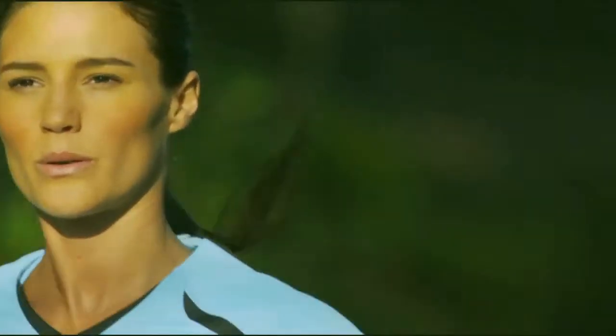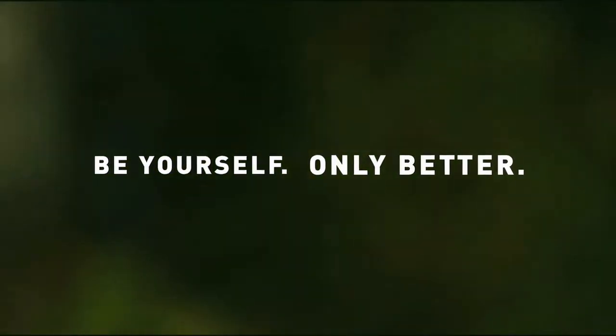It's about creating a shoe that moves with your body seamlessly, almost disappearing underfoot, freeing you to push yourself harder than ever before.